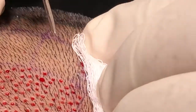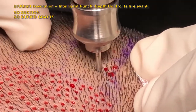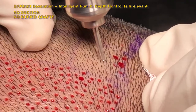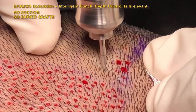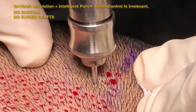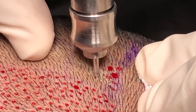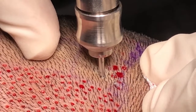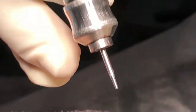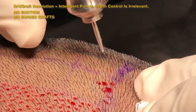With the Dr. U Graft Revolution coupled to the intelligent punch, the practitioner doesn't have to worry about manually controlling the depth of the punch. The smart design of the Dr. U Graft intelligent punch increases the resistance on the punch as it goes deep, resulting in slowing down the rotation to a point where it slows or stops at a certain depth, avoiding cutting the graft and causing no transection.